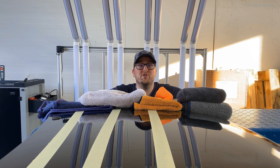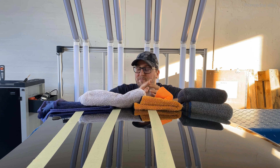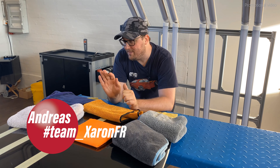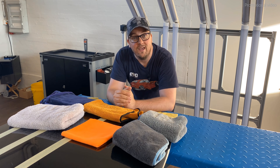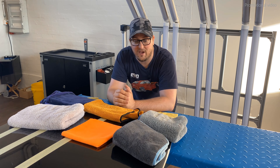After looking at whether wash mitts create scratching or marring on paint, in this video we will examine if microfiber towels do the same thing. I have several different ones here, and stay tuned because this video will also be extremely interesting. We'll have a closer look at different kinds of microfiber towels to see if there are differences in whether they induce scratches or not.